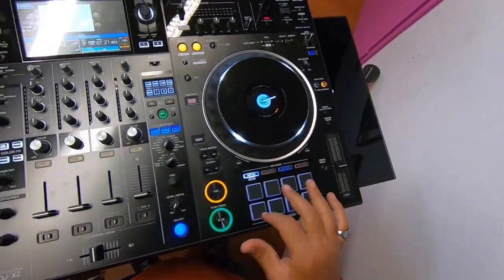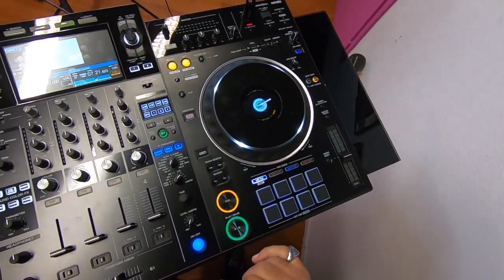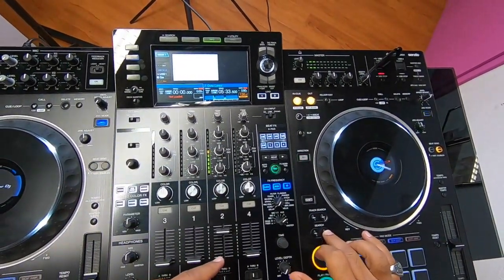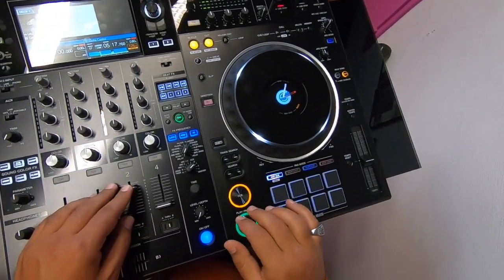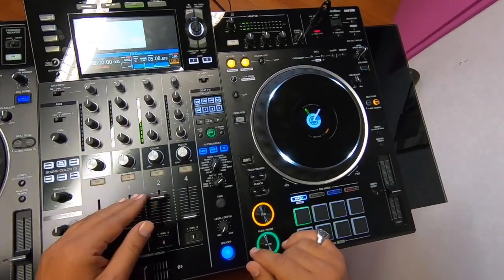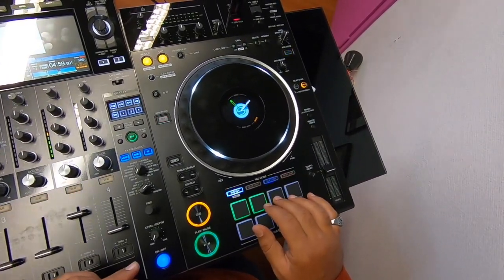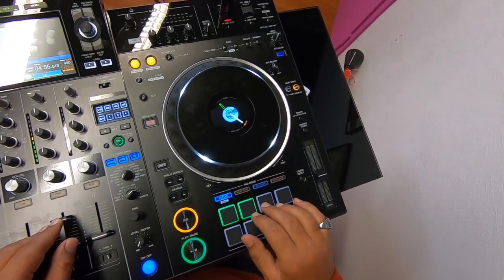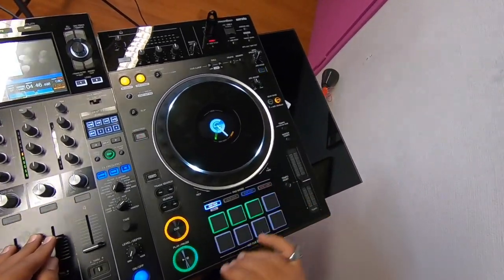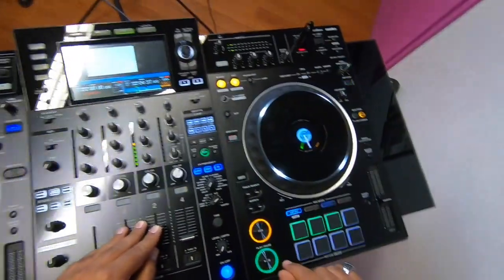The pads are very fun and the quality is good. You can have hot cues, beat loop, sleep loop, and beat jump — let me show you what you can do. I'll choose the track and play it. For example, I catch the beat and set the first hot cue, then the second one, then another one. You can have up to eight, but I'd never use eight — I probably use a maximum of four. Here I have three hot cues labeled A, B, C, and I can call them back anytime I want.